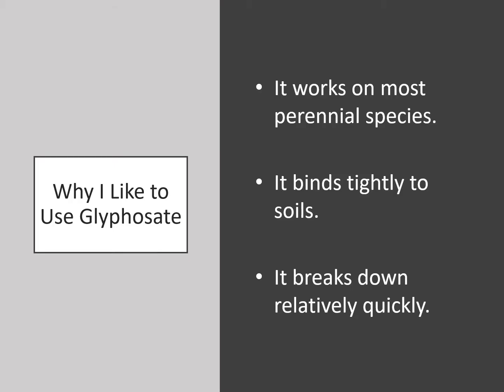I also want to say a little bit more about why I like to use glyphosate as the active ingredient. First, it works on most perennial species — this includes grasses. Second, it binds tightly to soils, which helps limit the damage that can be done to non-target plants. Third, it breaks down relatively quickly in the soil, which reduces the potential harm it can cause to the broader environment.